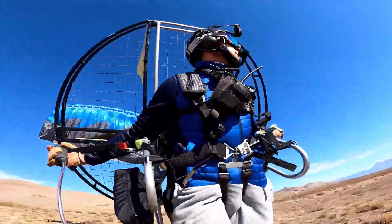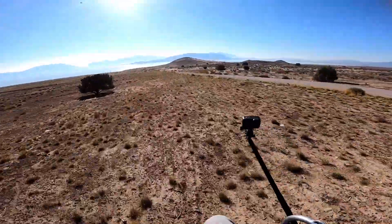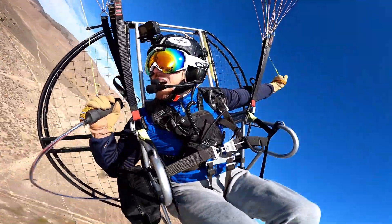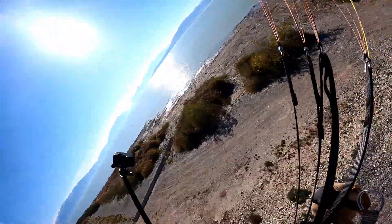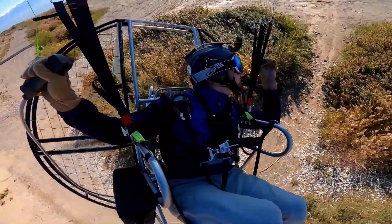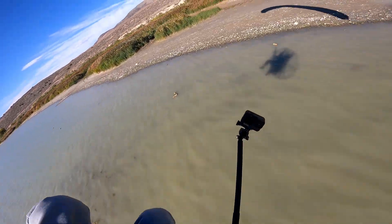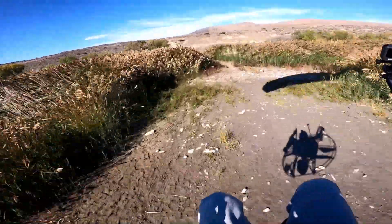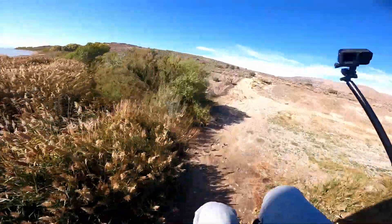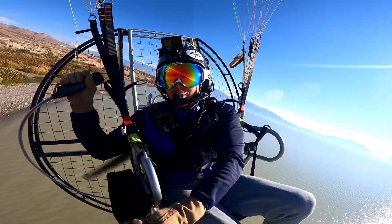Let's go flying! Well guys, let's have some fun. Oh my gosh, oh yeah baby! I forgot how fun flying was, man.